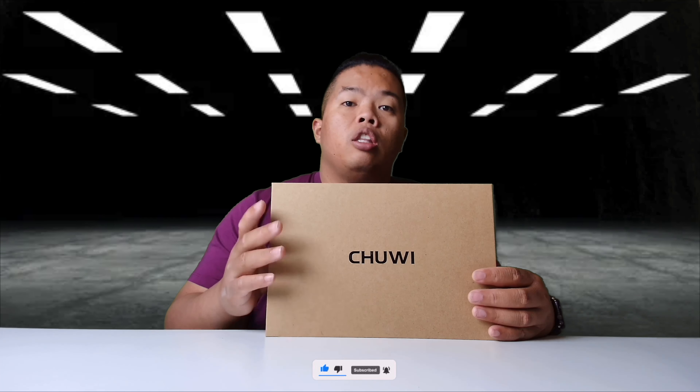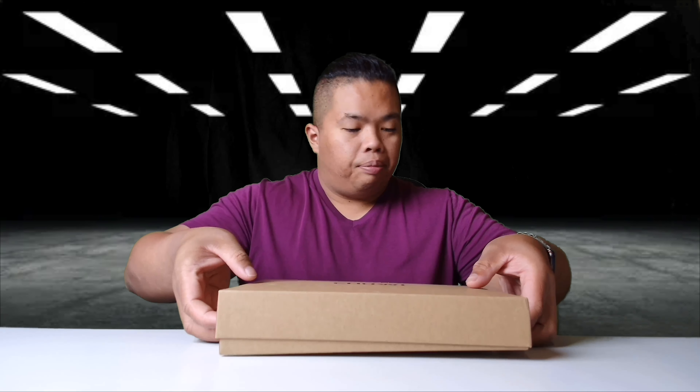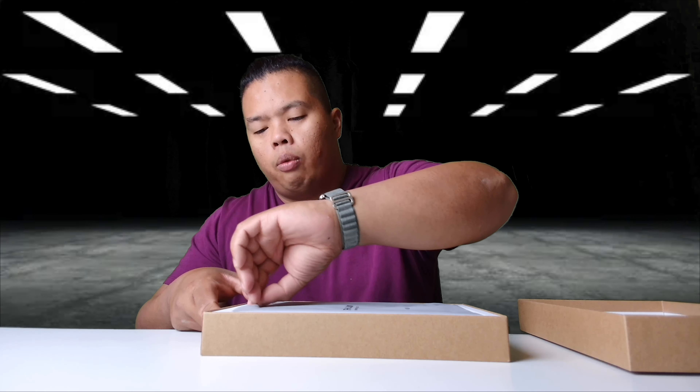Check out my merch below at 1130.ca. Without further ado, let's go ahead and open this up and see how well it does. Basically, this is Chuwi's brand new tablet that we're going to unbox today and let's see how well it does.